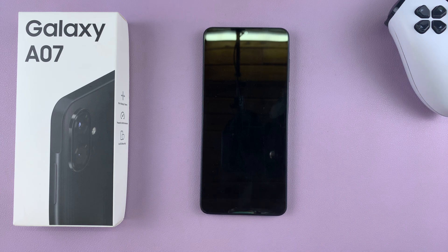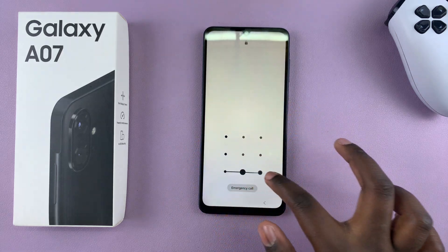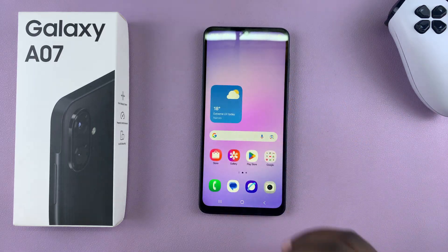In this video you'll learn how to take a screenshot without the power buttons on your Samsung Galaxy A07. If you don't want to use the power button or the volume down button whenever it comes to taking a screenshot, this is what you're going to do.